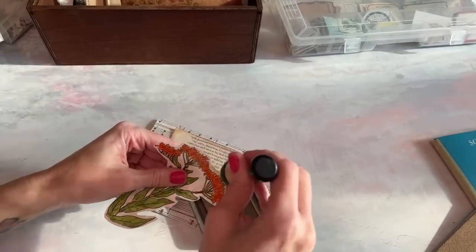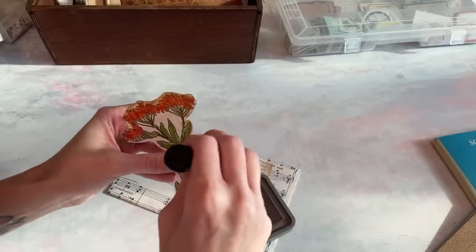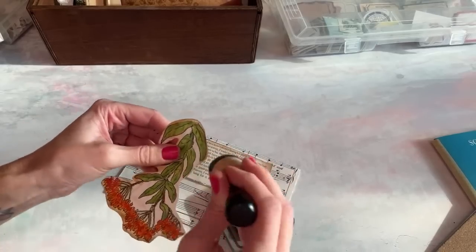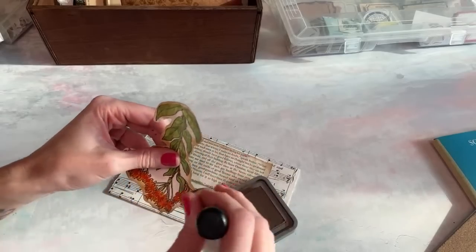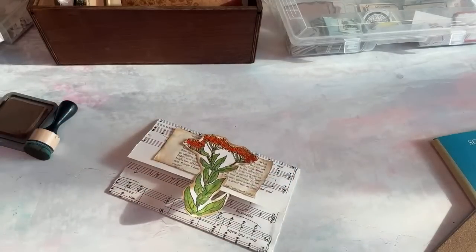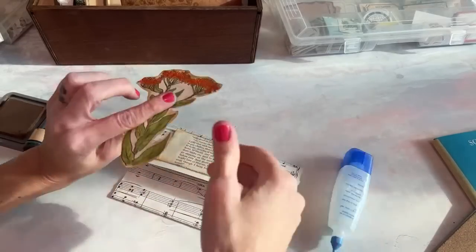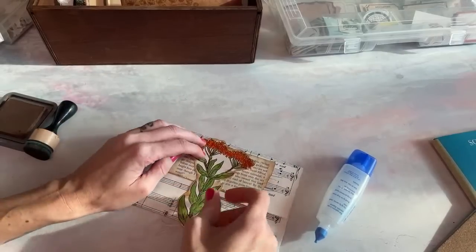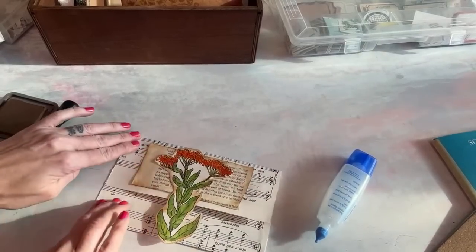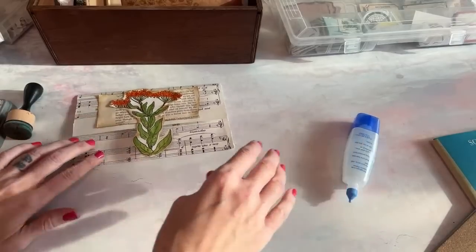I'm going to take ink now and just go around the edges here of the flower. When I'm doing simple crafting like this, sometimes it takes me a bit to get into a groove and find my style for the day — my style changes all the time. I feel like you just have to play around and figure it out. I don't like this at all, but I'm not going to give up. I'm just going to keep going because I'm going to figure something out. I feel like that's something we all have to do when we're crafting. If you want to copy someone's style, that's fine, but sometimes it just doesn't feel right. I don't like this, but this is an idea to get us started. So let's go ahead and try again.